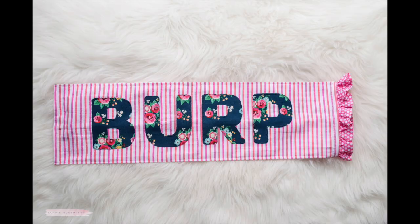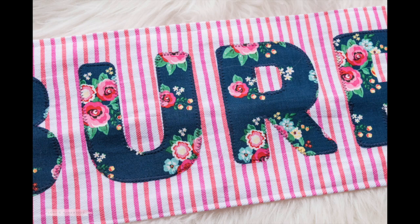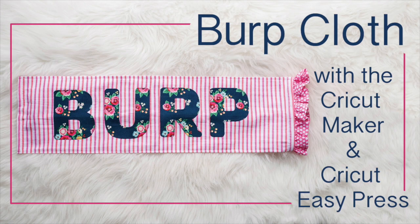All I did to finish this off was take it to the sewing machine and stitch around the edges of the letters. Thermoweb does recommend that you stitch around the edges — this adhesive will break down in the wash, so you need those stitches around the edges to secure it permanently.